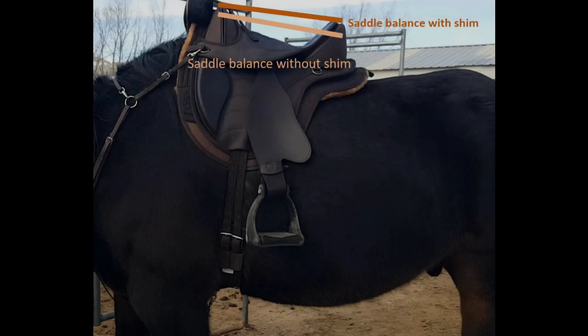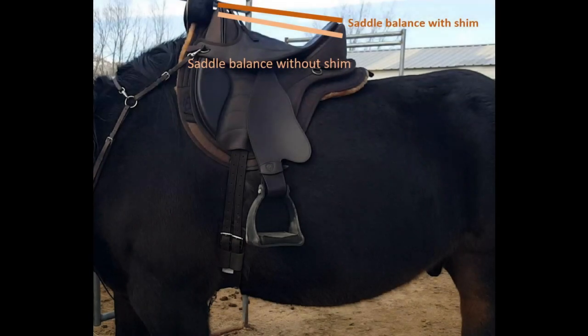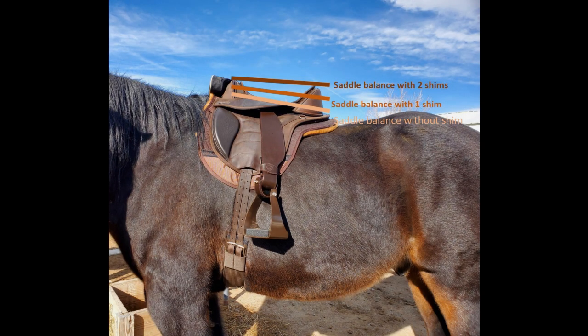The lighter orange line shows the saddle balance from before we put the shims in. The middle orangish-brown line shows the saddle balance with one shim. I did go ahead and try two shims in the back pocket and the middle pockets, and that is the top line. I think that is a good balance for him.